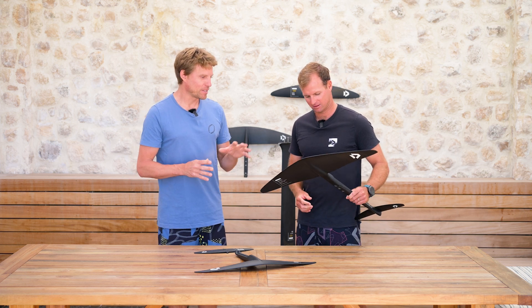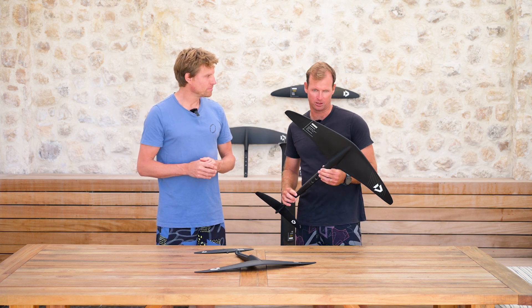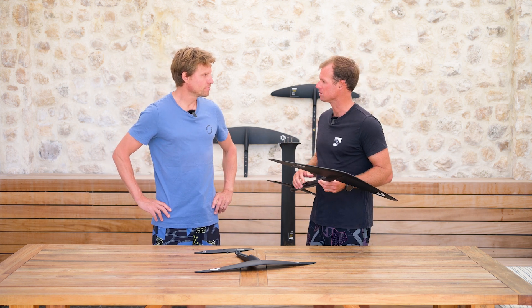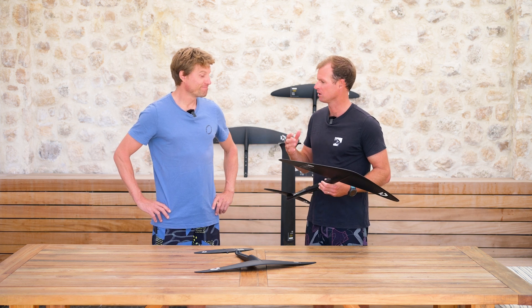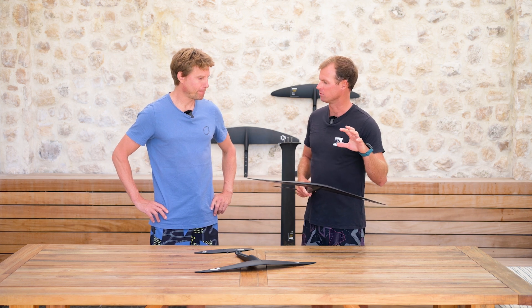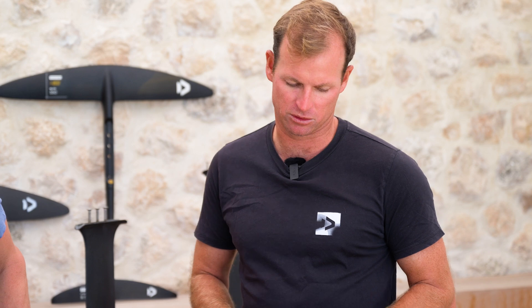So talk us through the little details, what you've been doing together with Spauldo. What we wanted to improve was the wave riding performance of these foils. They were already very well accepted on the freestyle side — we saw many riders even from other brands coming and buying our foil. We knew that on the wave side there was still room to improve; we could do with a little bit more drive going down the wave. Sometimes we felt we were missing a little bit of lift from the previous 2.0 generation.